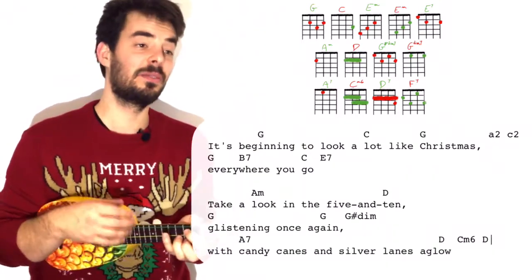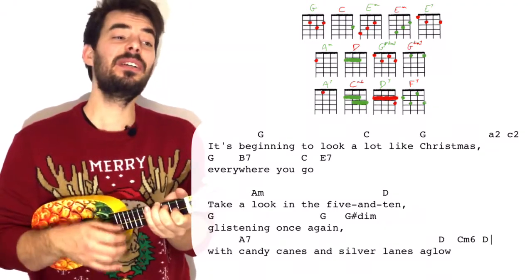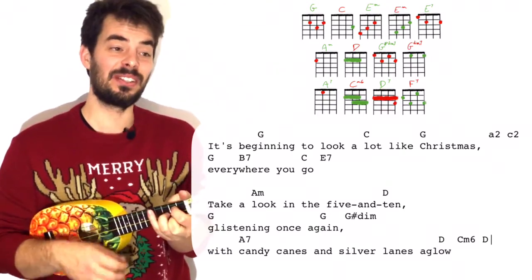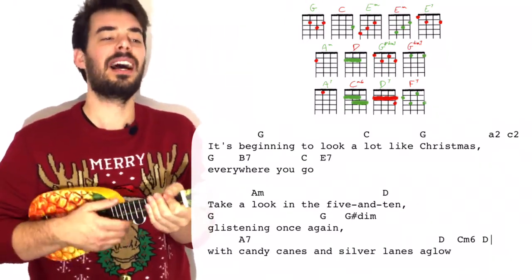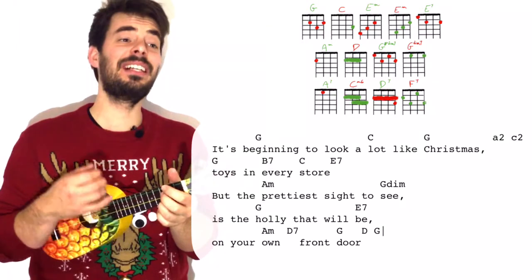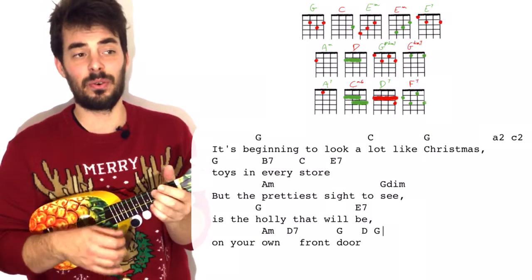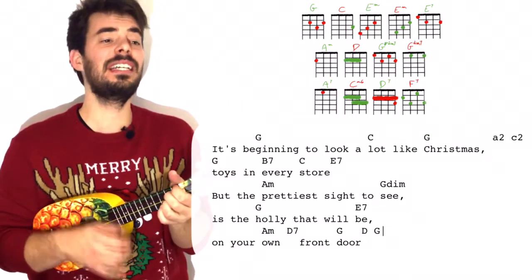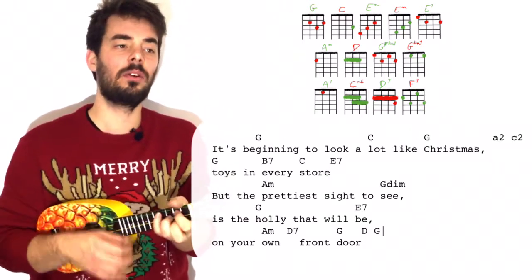It's beginning to look a lot like Christmas. Everywhere I go — take a look in the five and ten, glistening once again, with candy canes and silver lanes aglow. It's beginning to look a lot like Christmas — the echo — toys in every store. E7. But the prettiest sight to G diminished is the holly that will E7 on your A minor — D7, front door. D, G. And at the end, down, down, down.